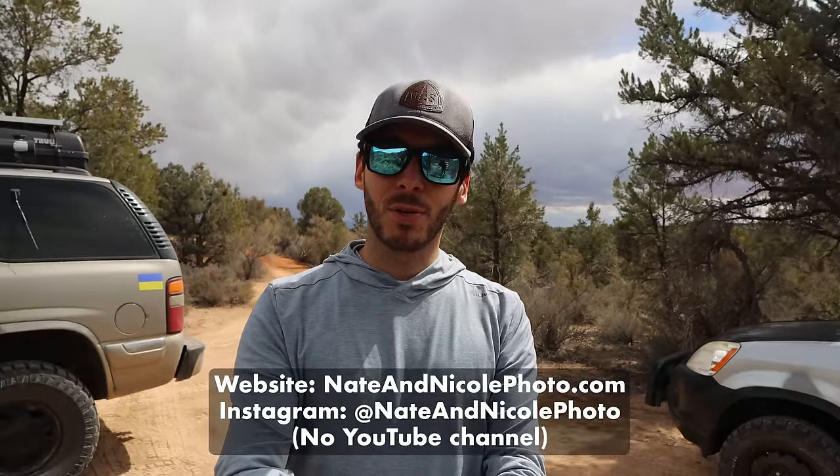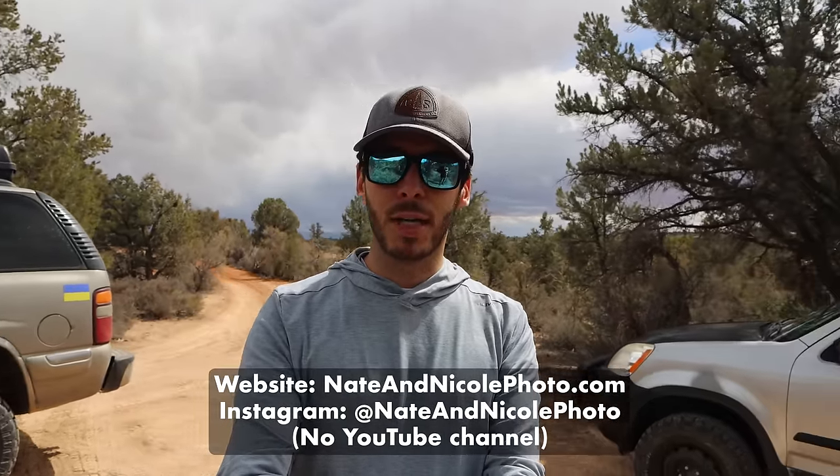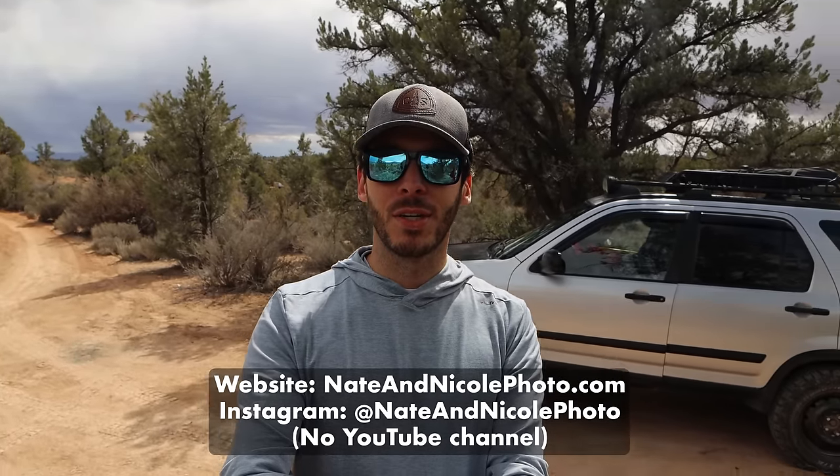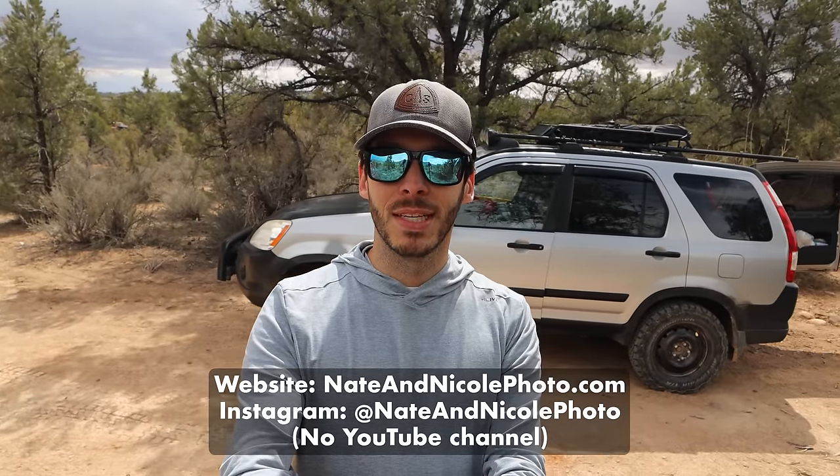Hi everyone, Tristan here from SUV RVing and I have yet another really cool rig tour for you. This is a 2005 Honda CR-V camper. Really cool little adventure mobile. I'm here with Nate and his dog Bobby and they're on a long road trip from Canada. Nate has a YouTube channel and an Instagram account that I will put on the screen here. Let's turn it over to Nate so he can show us his setup in this CR-V.